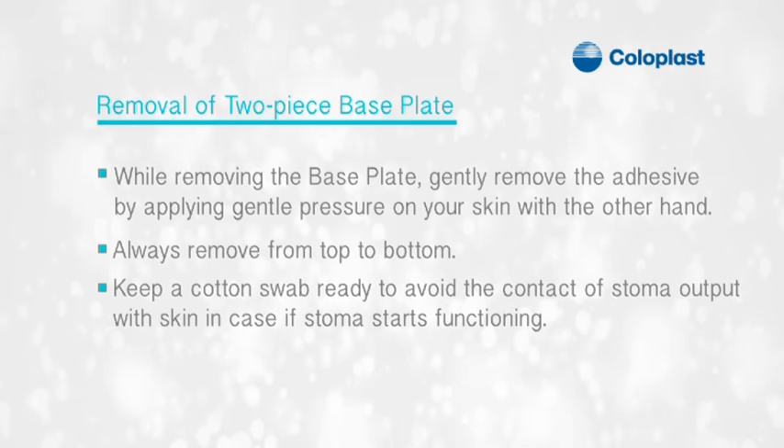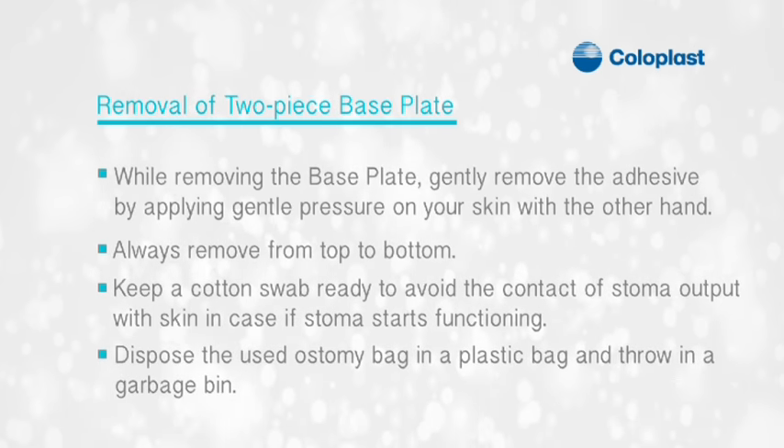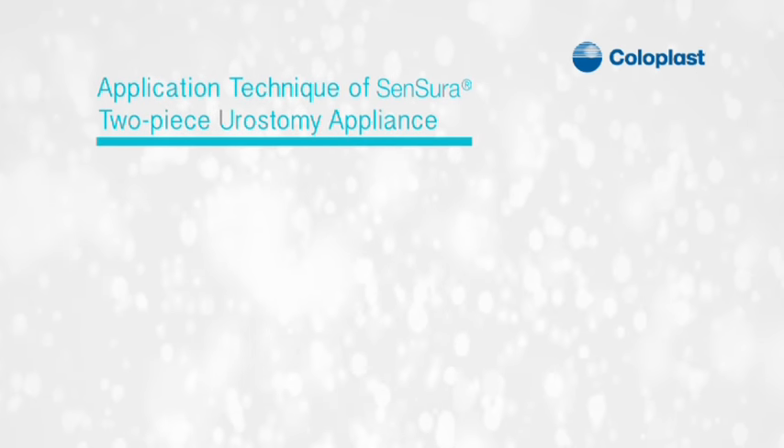Keep a cotton swab ready to avoid contact of stoma output with the skin in case the stoma starts functioning. Dispose the used ostomy bag in a plastic bag and throw in a garbage bin. Next is the application of the Sensura two-piece urostomy appliance.